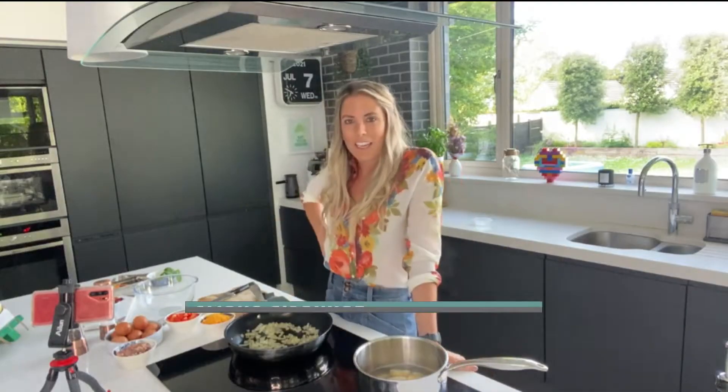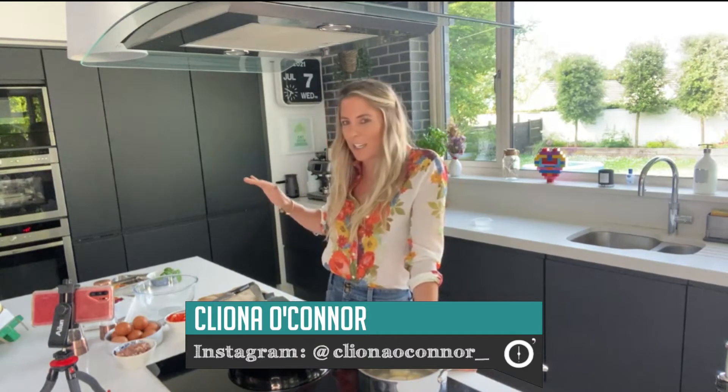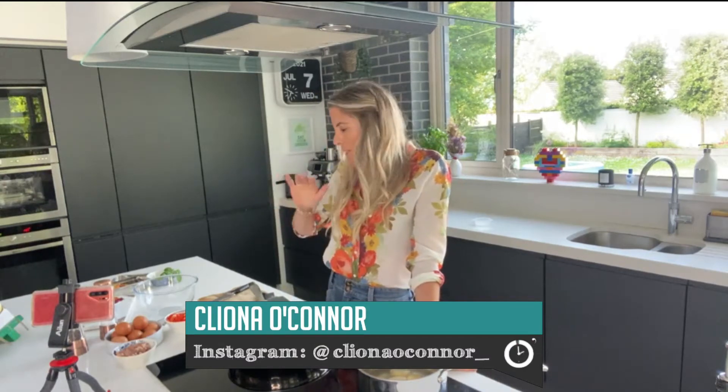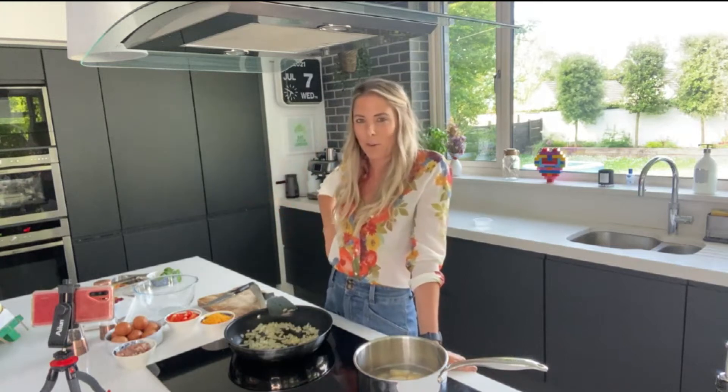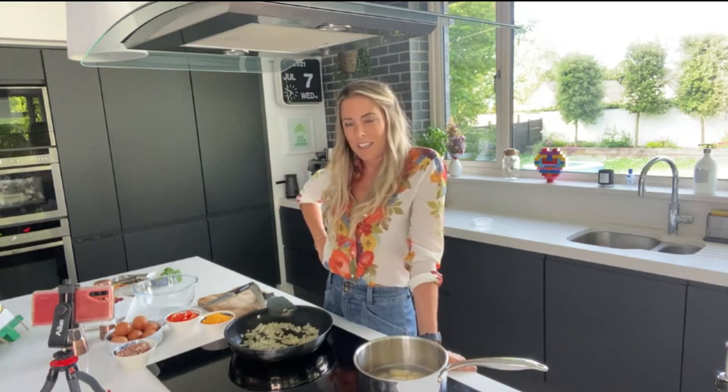What are you making for us tonight? I am making a frittata — perfect for a picnic. I kind of like to cook to reflect my lifestyle, and we spent so long locked away that now we need to be outdoors having picnics and having fun. So I said I'd take a break from the ham sandwich!